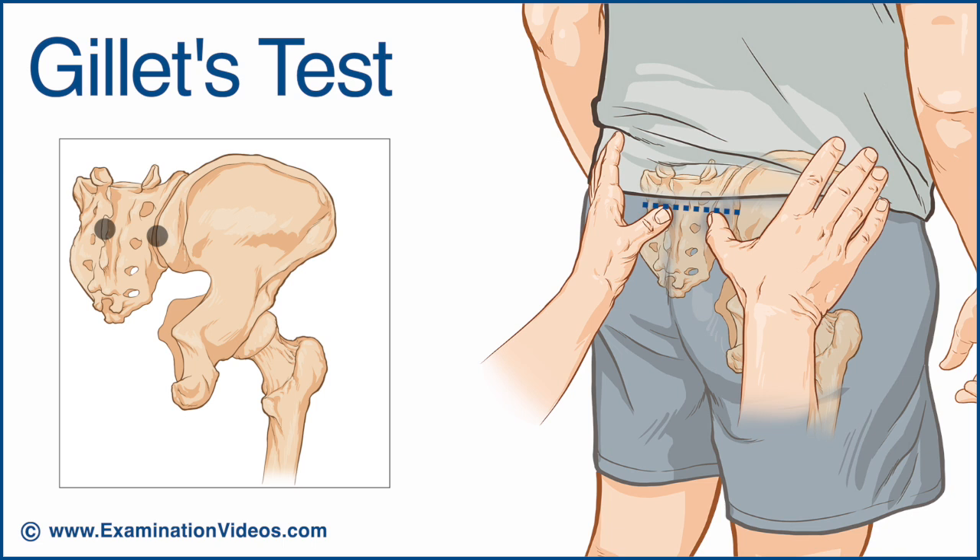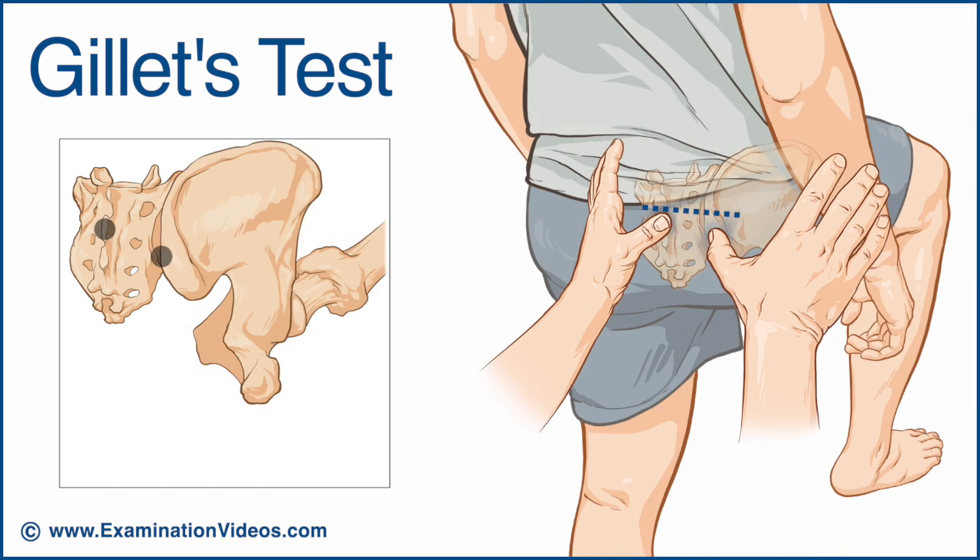Ask the patient to flex the hip and bring the knee toward the chest. Compare the movement of the right thumb relative to the left thumb.